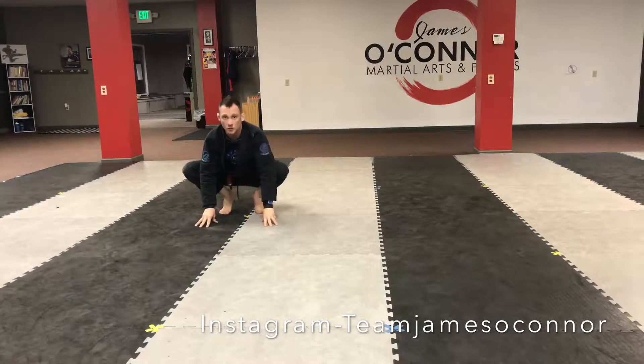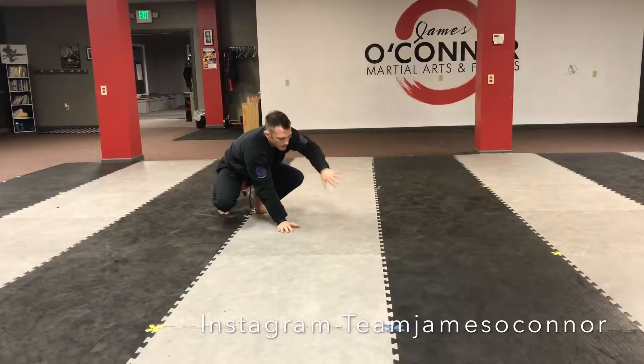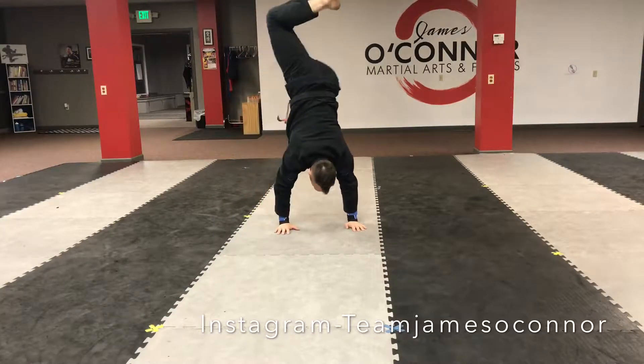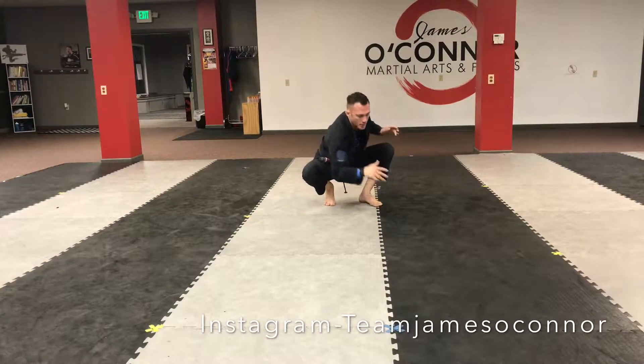We'll start in a squatted position. From here I'm going to reach my right hand over — my furthest hand from that direction goes first. I start with my right, then my left, I pick up my right foot, jump, jump, set it down, set it down, take both hands off one at a time, and repeat.